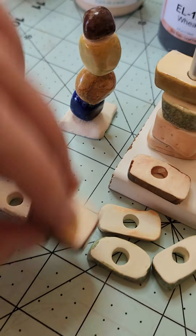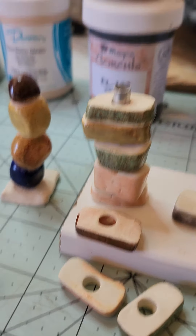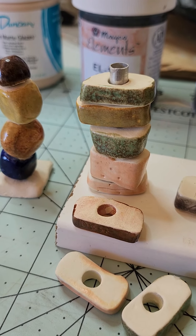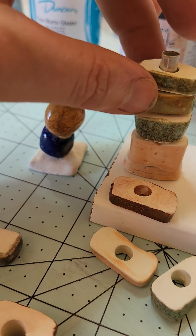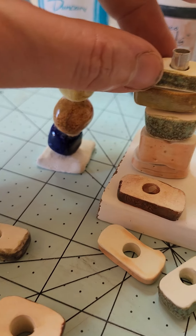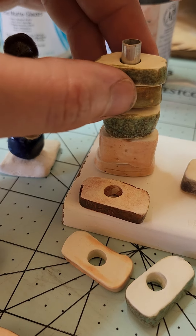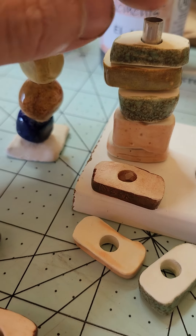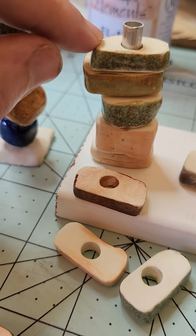Whatever suits your mood. Now the shapes aren't all that inspiring, but they're flatter than the first ones — I just wanted them to lay down better, which they do.